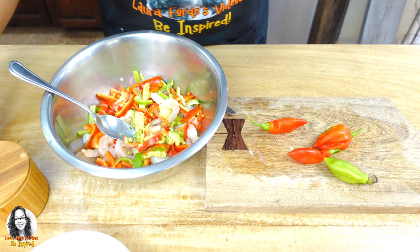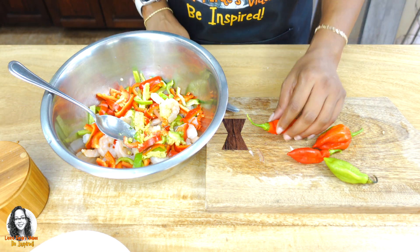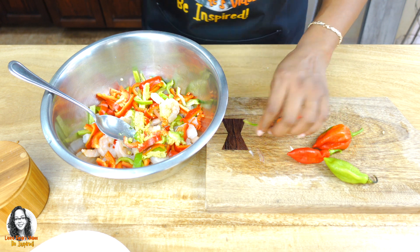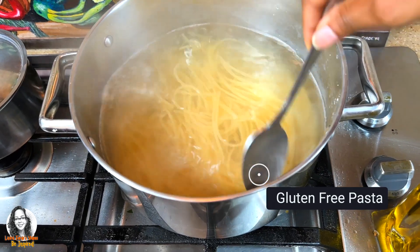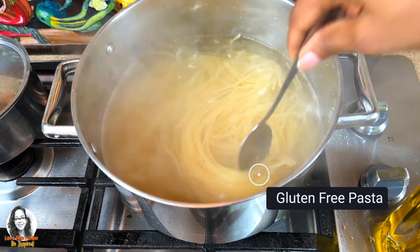Right now I have my water boiling to cook my pasta. We have our pasta cooking here — this is gluten-free pasta.